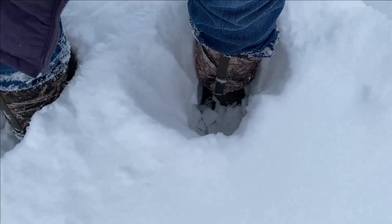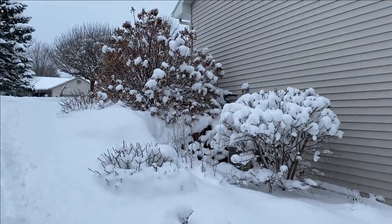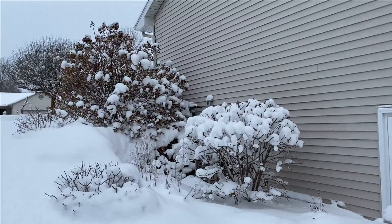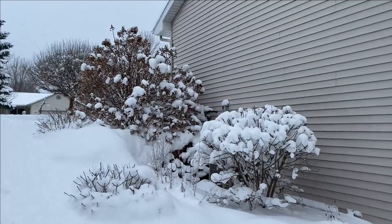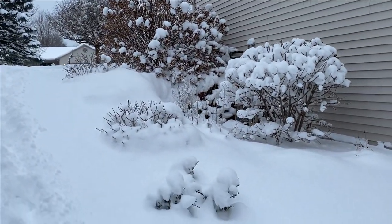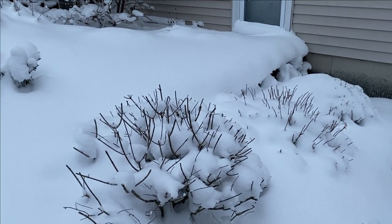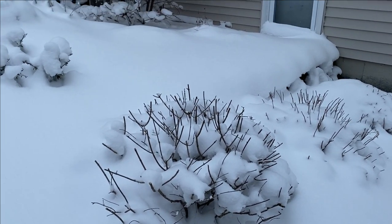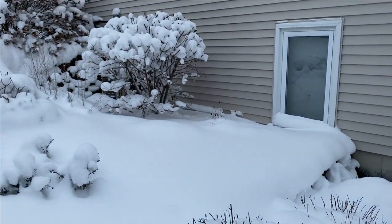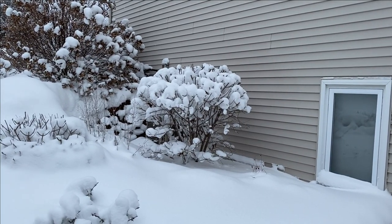The snow is much deeper than I thought — it's over the top of my boots, so this is going to be a fun walk. On the side of the house up at the top, that is a Quickfire hydrangea. We left the blooms on that and you can see how they're really collecting the snow and looking pretty. Along the side here are Bobo hydrangeas — they're about two foot tall and you can see the shape they're trimmed back to.